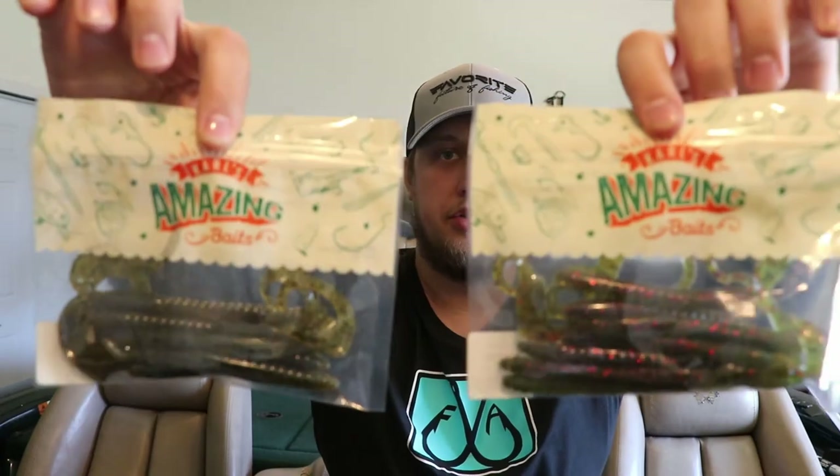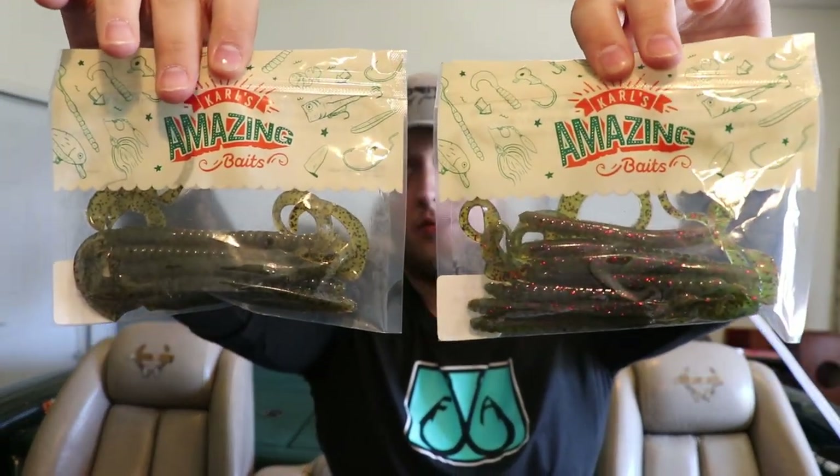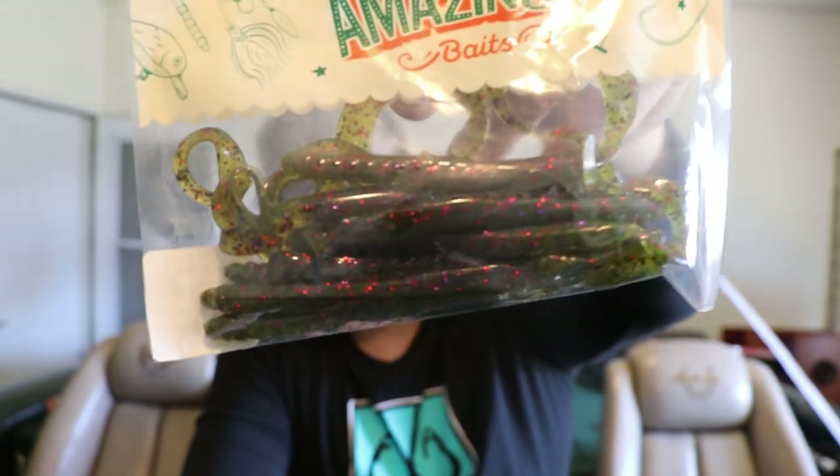Next I got two packages of Carl's Amazing Baits Rustler Worms — both 7 inch. One is watermelon candy, basically a watermelon red flake with purple and green flake, and the other is green pumpkin seed, which is green pumpkin with a lot of pepper flake. I can't wait to use these on a Texas rig this summer. I slacked on it last year and I don't know why, because I've had a lot of success on a Texas rig worm.